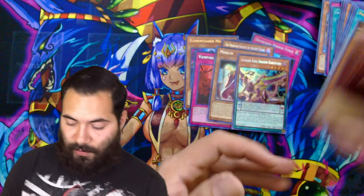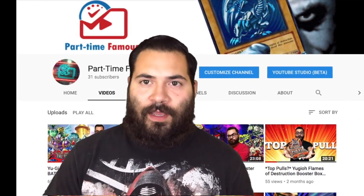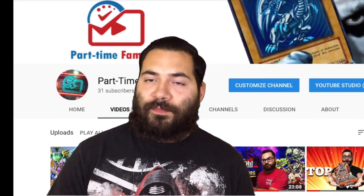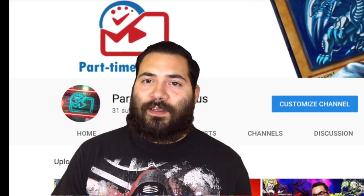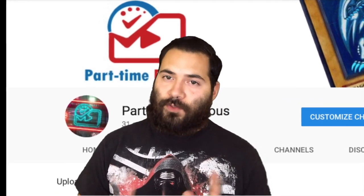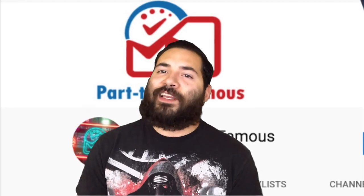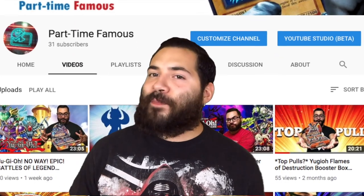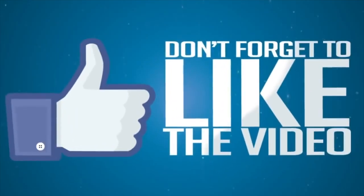That's another episode of Part-Time Famous in the books. If you haven't done it yet, go ahead and like this video and subscribe if you want to see more. I just want to bring it up again — once this channel hits 1,000 subscribers we are going to be the home of the top card giveaway, meaning the top card I pull, you guys get. So for instance, the last video where I pulled Golden Castle — I would have mailed it out to one of you guys. Go ahead and share this video and let's get to 1,000 followers. On that note, may destined be your draws, may epic be your pulls, and may we all be Part-Time Famous. Catch you later — thanks for watching. Don't forget to subscribe, like, and share.